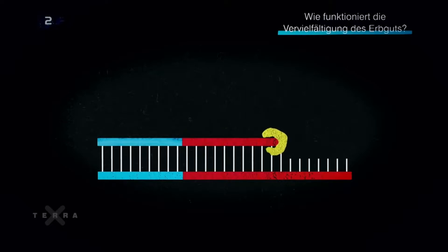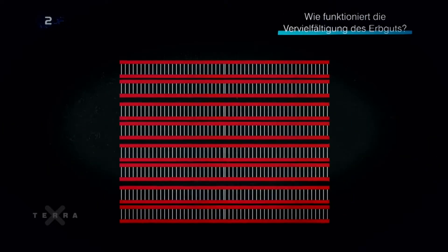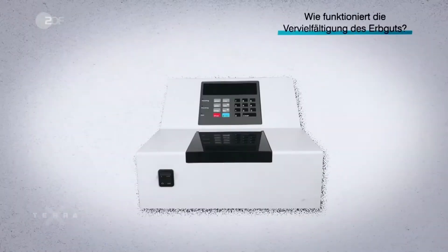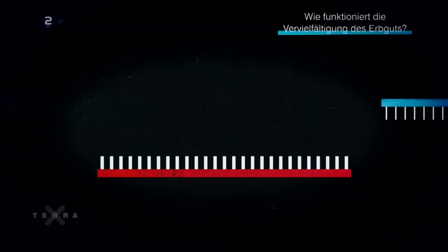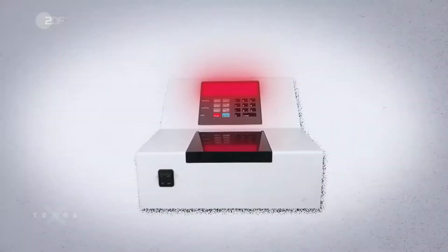These copying cycles are repeated until sufficient material is available for detection. Then the test result is positive. If the sample contains no matching counterpart for the primer, nothing can be amplified and the test is negative.